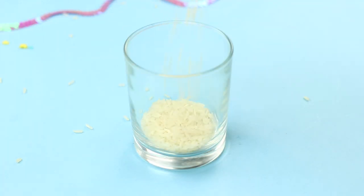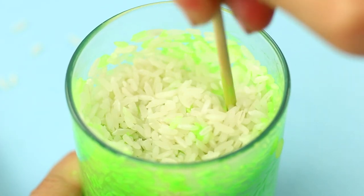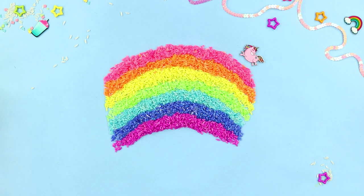Then take a glass and fill it halfway with rice. Pour the colored water in it. Mix well to color all the rice. Dye the rice in all the colors of the rainbow.